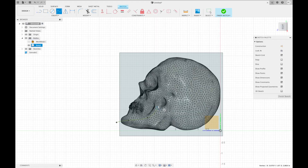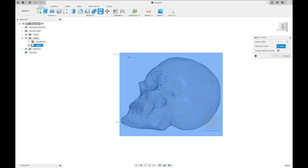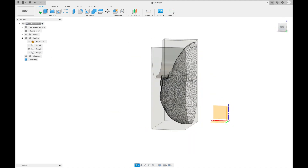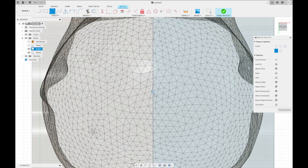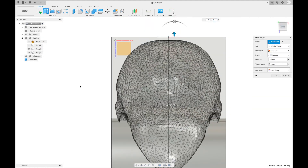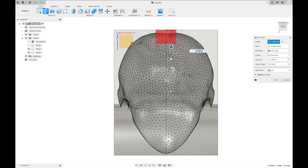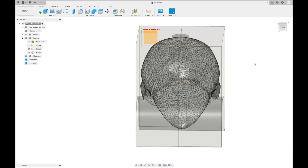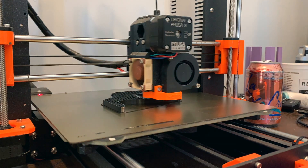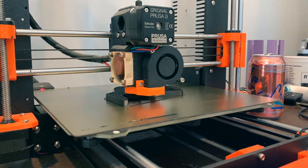I then drew lines to define the three segments of the mold and used the Split Body function. Next I cut away a hole for pouring in the cement. For this design I also did a few other modifications to improve the printing and casting processes — I removed a lot of outer material from the mold that would have been wasted, added some tabs to help key the individual parts together for alignment, and designed a spout as a separate component that I'm just going to super glue on after printing.